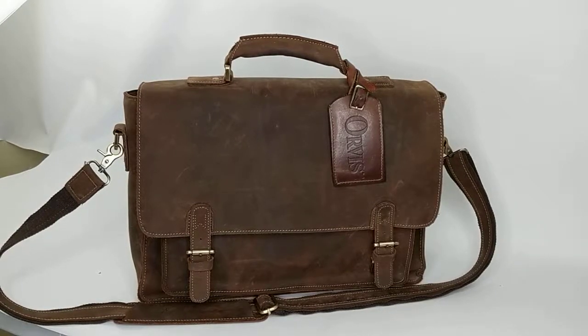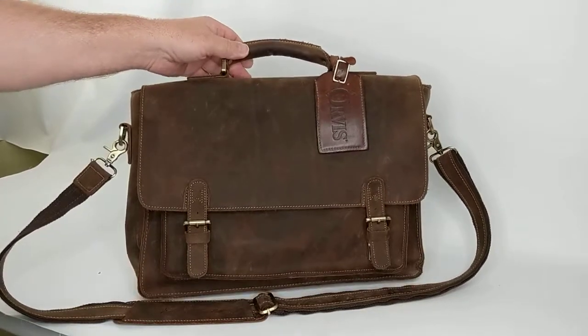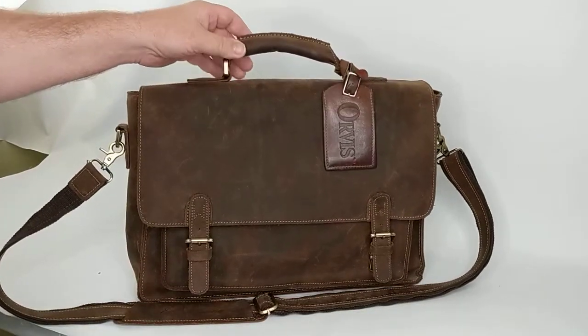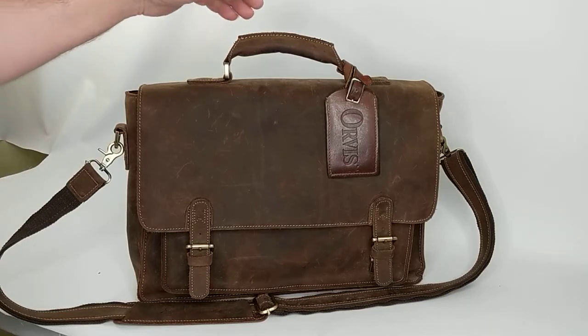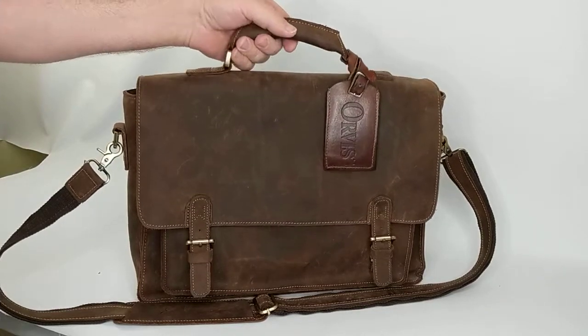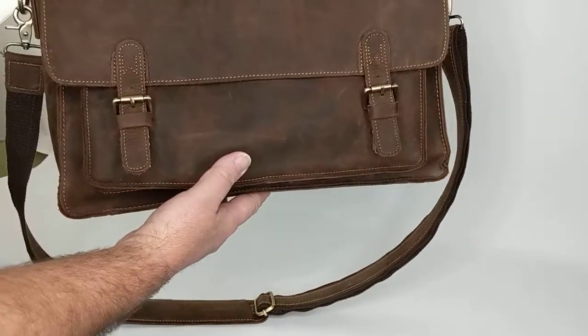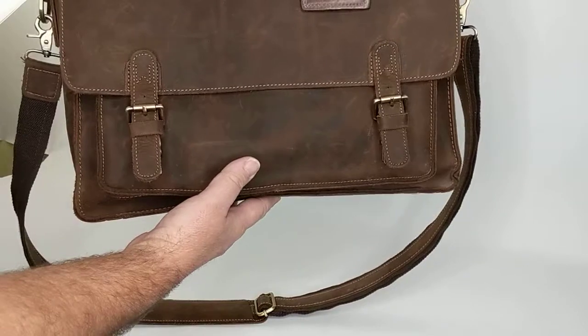Here's a quick video of the Orvis leather messenger laptop bag I've got for sale on eBay. I just wanted to do a quick video to show it in more detail because it was hard to do with just 12 pictures. It's a beautiful bag, got a nice finish to it, medium chocolate brown leather color.